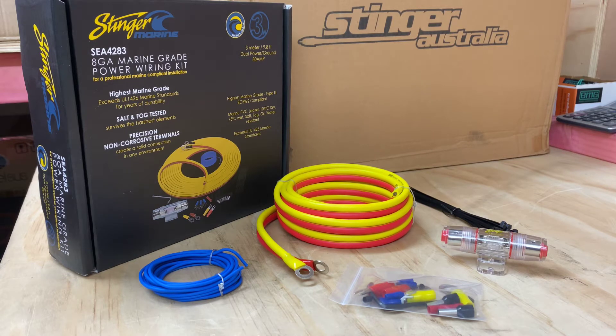All the marine stuff from Stinger, to the highest marine grade, exceeds the UL1426 marine standards for years of durability, salt and fog tested, and precision non-corrosive terminals. You need all that when dealing with those sorts of things. It also is the highest marine grade type 3 BCW2 compliant, and features a marine PVC jacket rated to 105 degrees Celsius dry and 75 Celsius wet, and is salt, fog, oil, and water resistant. It exceeds all the standards, and that's normal for Stinger.